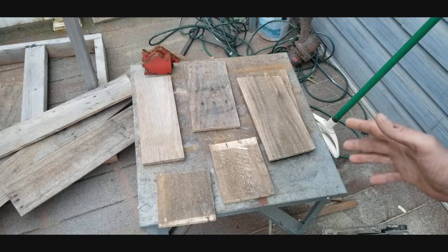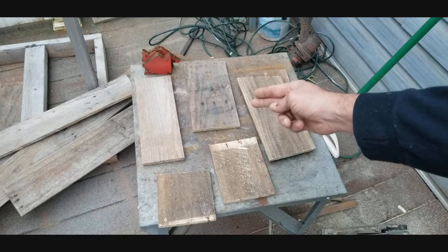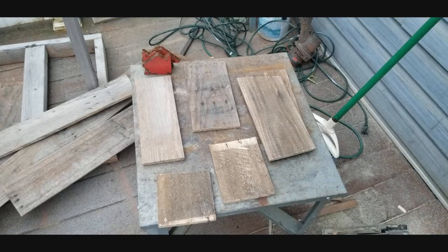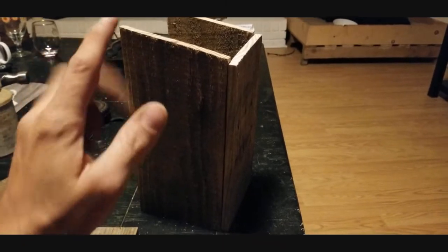At this point you should have all your boards to put the main frame of the house together: your two sides, your back piece, your front door, your base, and your roof. Let's get started putting this thing together.